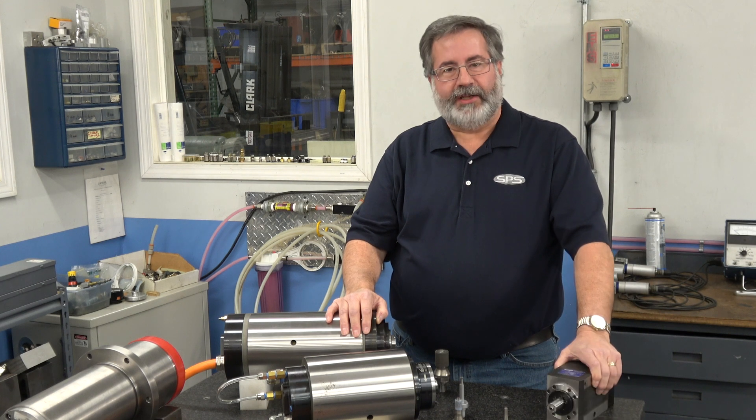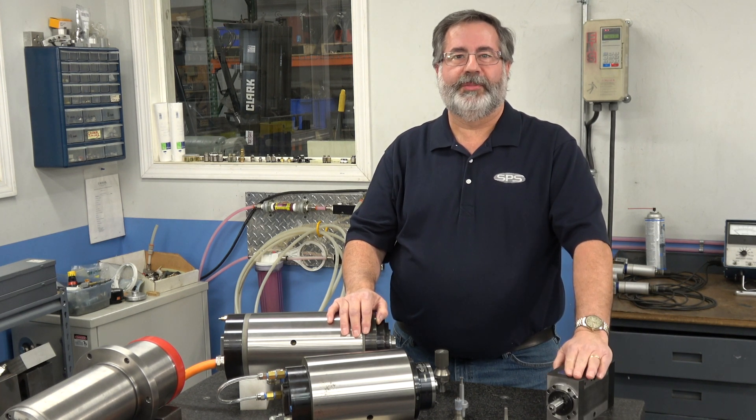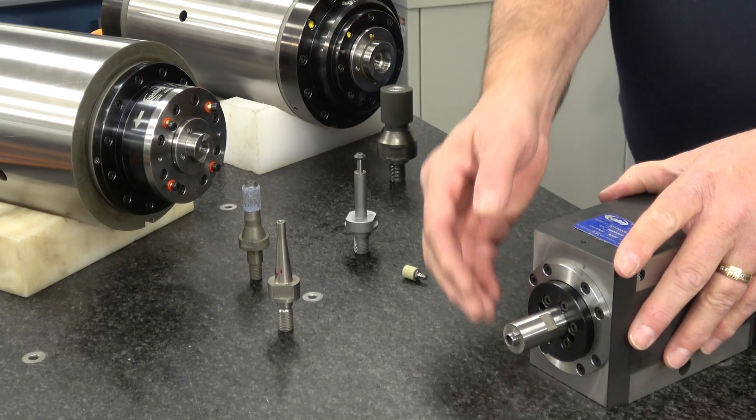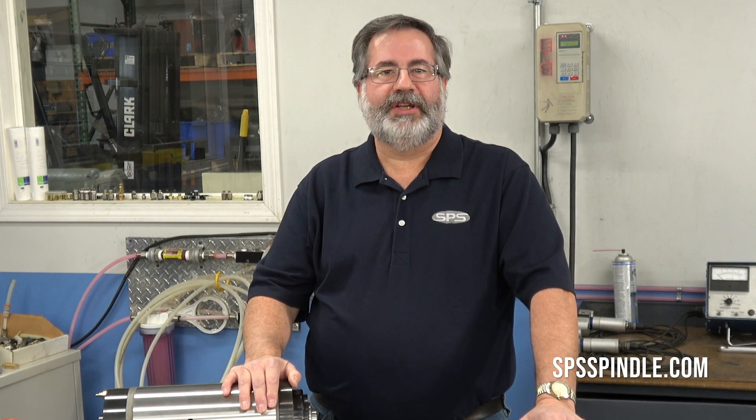On my left hand we have an ID grinding wheel dressing spindle. This is a rotary dresser that would be put into the machine, and if the wheel needs to be dressed, this would come over and dress that wheel so that you're cutting at your optimum efficiency. Thanks for watching — if you'd like more information, please visit our website.